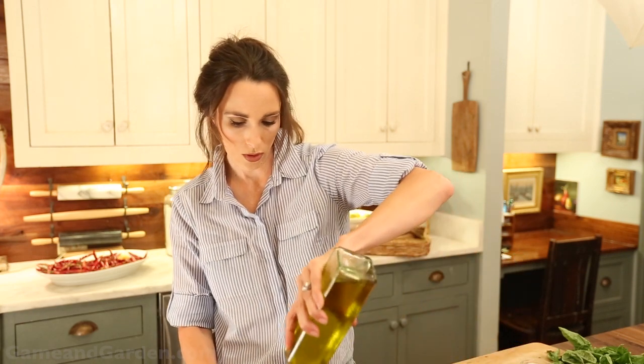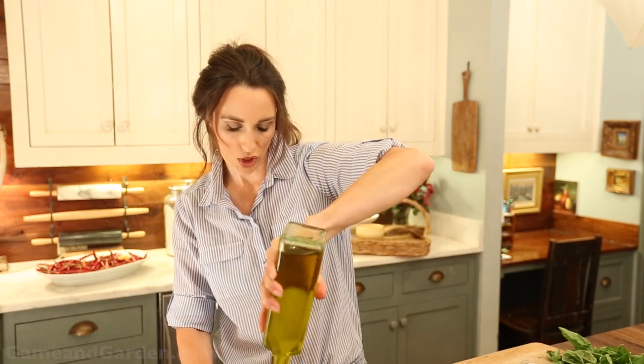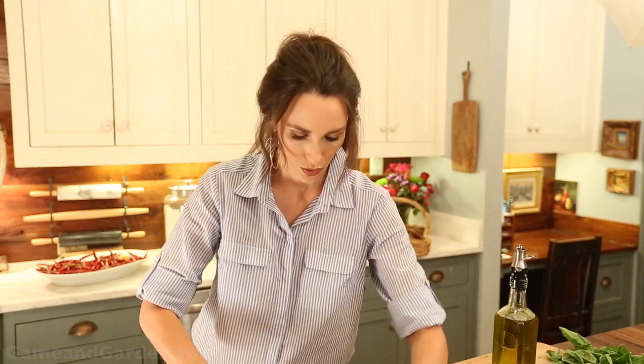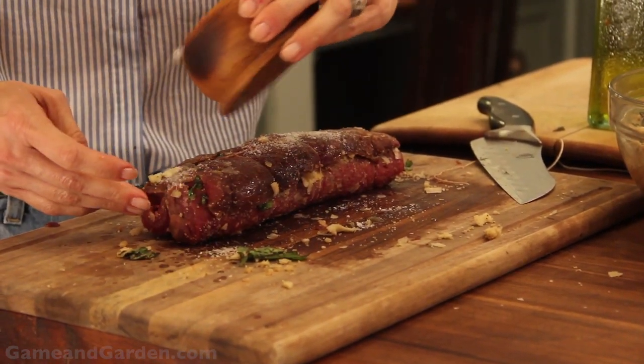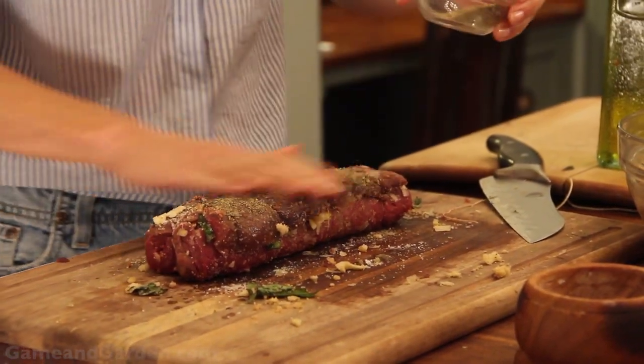I'm going to put a little bit of olive oil on the outside of this loin to give it a little moisture. Then I'm going to sprinkle a little bit of salt on it — I do liberally salt this. It is so good; it kind of gives it a little crust when you put it in the pan. And then I'm going to put a little bit of pepper.